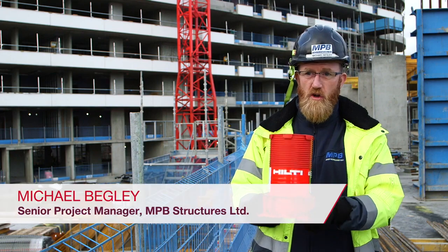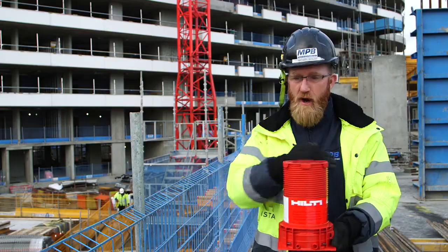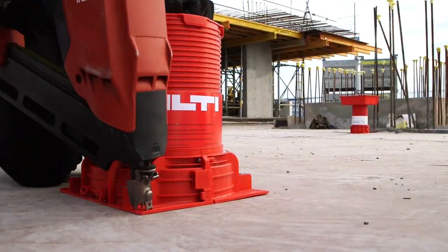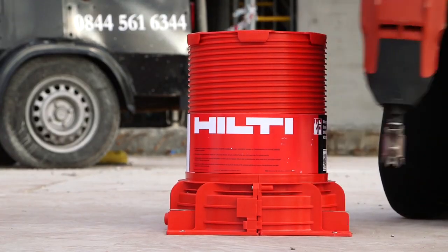It's so much easier to install with the direction points. The engineer puts a centre point on and the carpenter puts an arrow, and then you can fix it with a direction point there — straight down and it's more stable. The installation time has gone down massively because it's so much easier to install and there's no coring of holes.